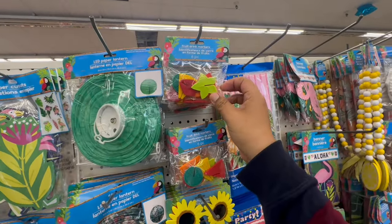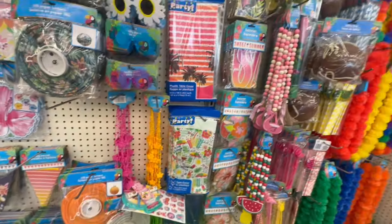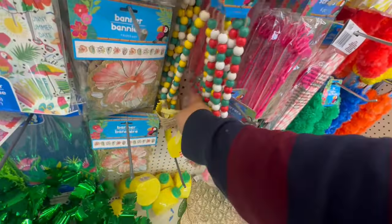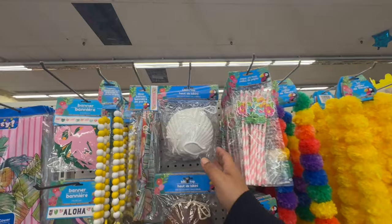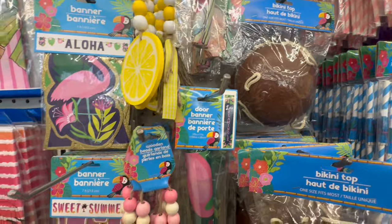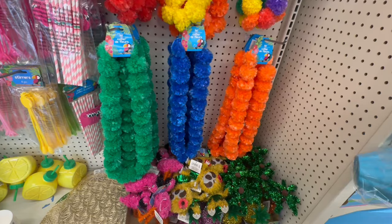What are these? Fruit drink markers — cute little rubber ones! Then they have some nice cute little sunglasses. Look at these beads — stop it, look at these! They have the flamingo, the watermelon, and of course the pineapple — because you know Sway loves pineapples. They also have bikini tops and door banners. Look at that — 'Let's Fly, Flamingo!'